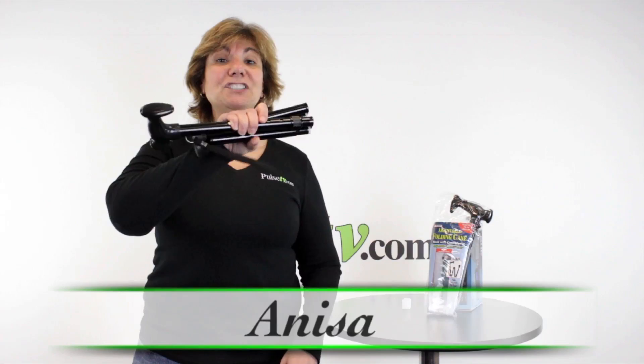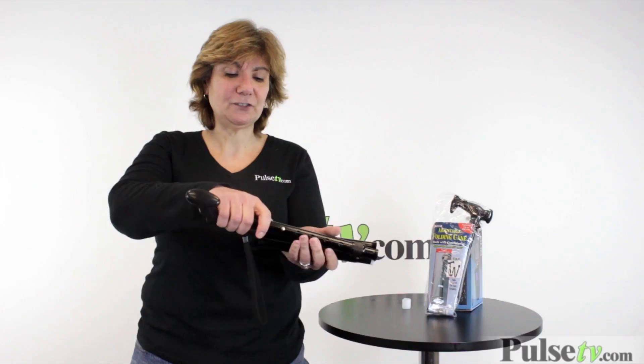It's Anissa bringing you the adjustable folding cane. Right here is a full-size cane. Look how easy this is to expand.